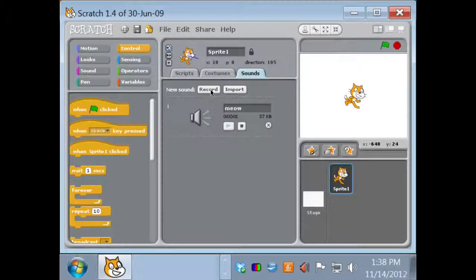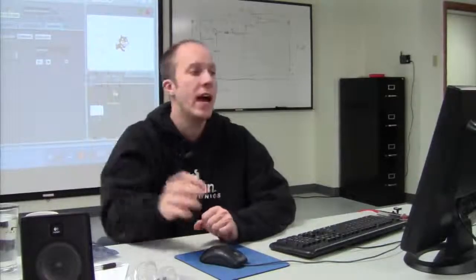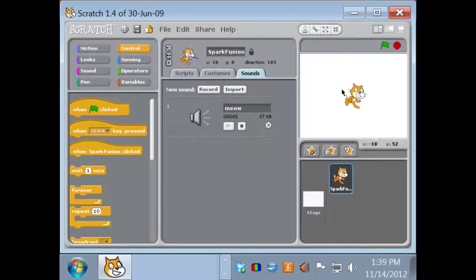Up here you can name your sprite — maybe something like SparkFunion. The three radio buttons on the left control the rotation of your sprite. Right now the sprite can rotate 360 degrees and it changes the image. If I click the one below, my cat will only face left or right. The top button is good for top-down view games. The bottom stop button prevents any rotation. You can also get X and Y coordinates here, and the direction it's pointing in degrees.